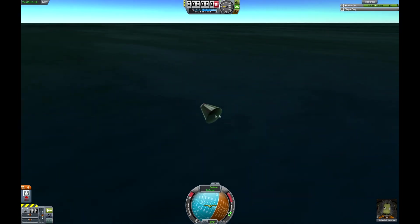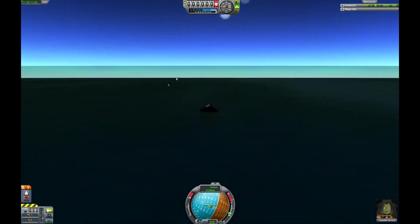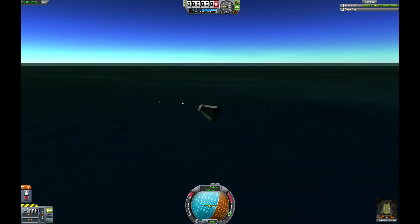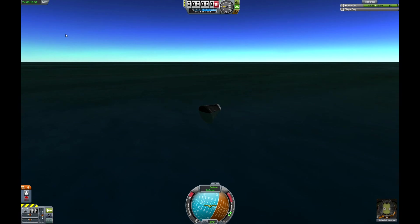That's the basics on how to get to orbit. Check out my channel in the future for more videos about how to reach the Moon, Minmus, and other planets. Thanks, and don't forget to subscribe — I'd appreciate it.